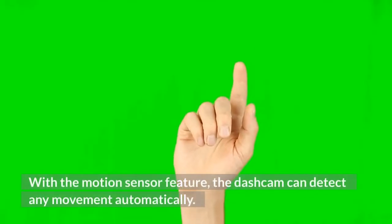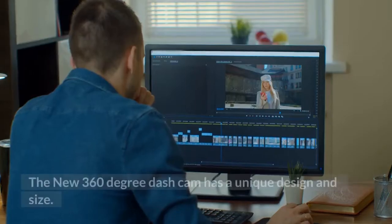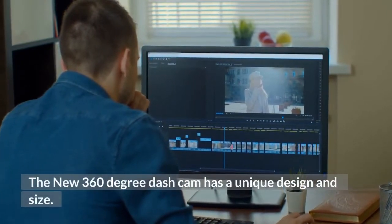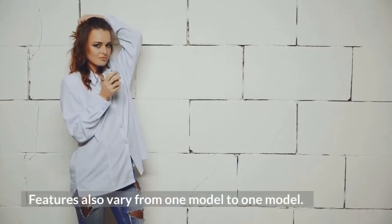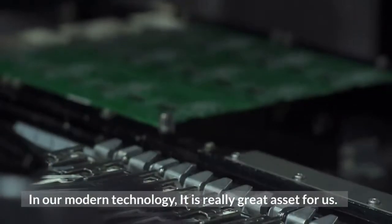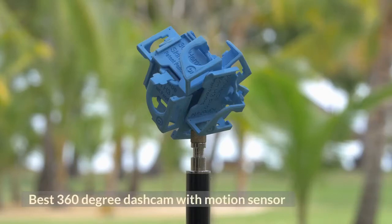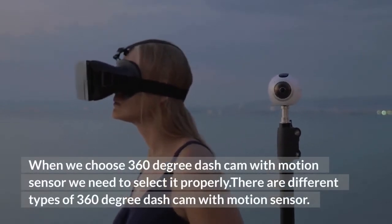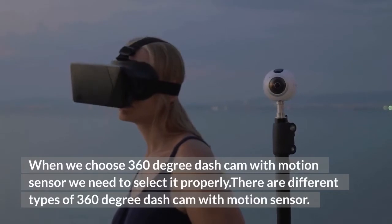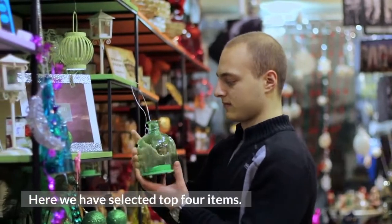With the motion sensor feature, the dash cam can detect any movement automatically. The new 360-degree dash cam has a unique design and size, and features vary from model to model. In our modern technology era, it is a really great asset for us. When choosing a 360-degree dash cam with motion sensor, we need to select it properly, as there are different types available. Here we have selected the top 4 items.